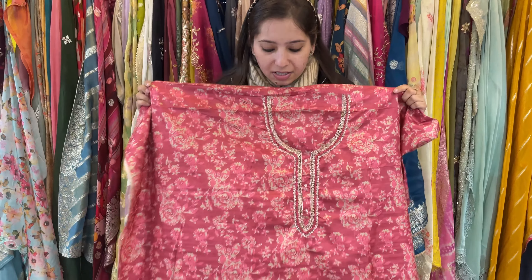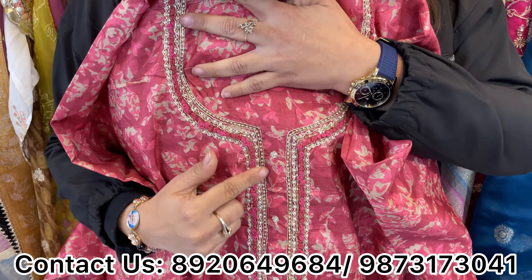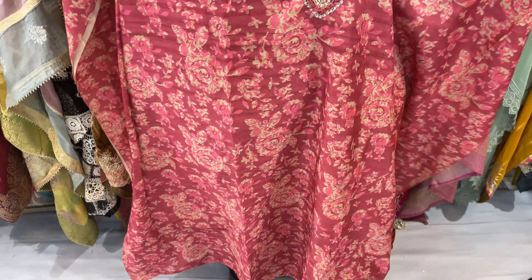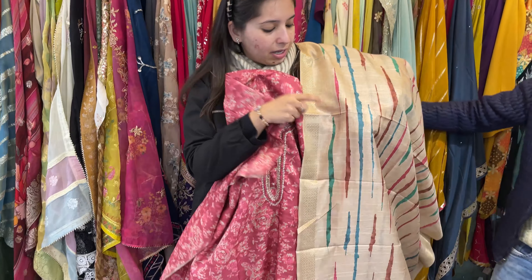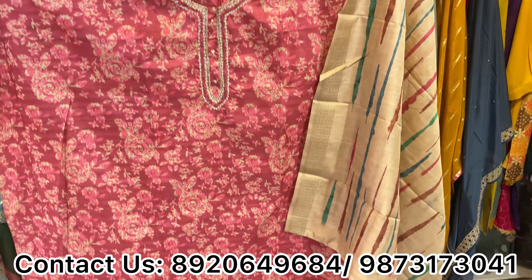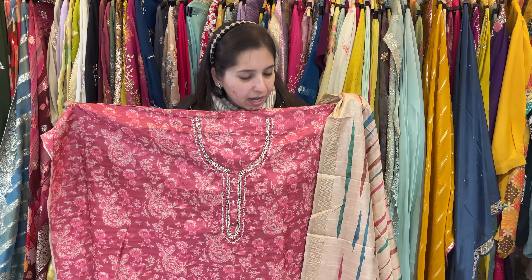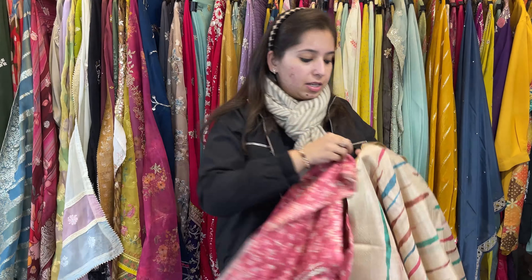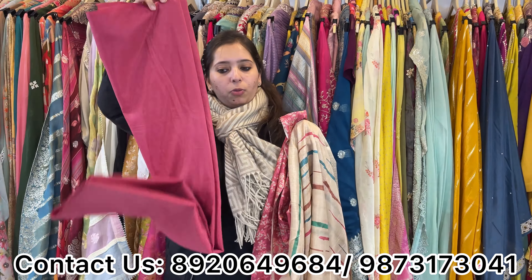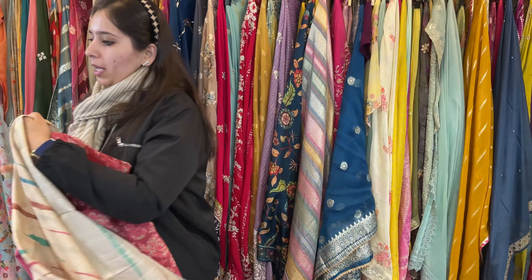Next design — this is a very beautiful organza based piece. Three to four colors available. It has all hand work and moti work detailing over the neckline. Bottom is unstitched and it comes with a lovely dupatta. Price range is under 2000 approximately. Any size can be stitched — bottom in pants, plazos, salwar or dhoti. Color options are available in all.